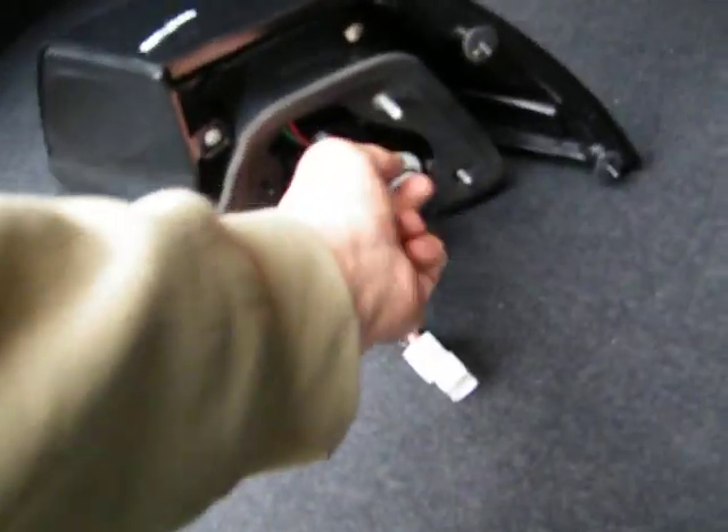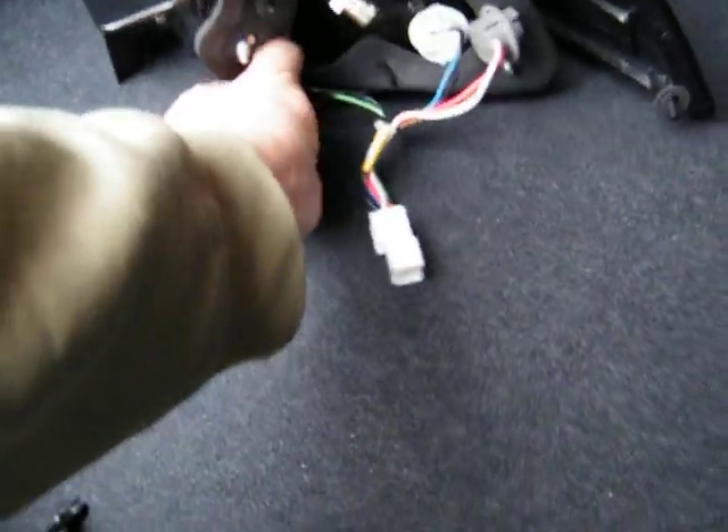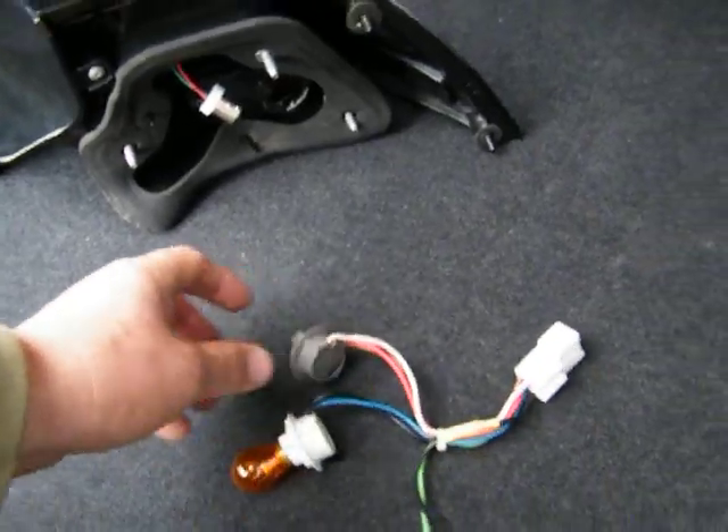Remove those nuts — one, two, three — and then the light slides out automatically. Now when we get the light out, you're going to have the wire loom. You need to remove the wire loom from the old set. When you take it out, remove the wire loom completely.